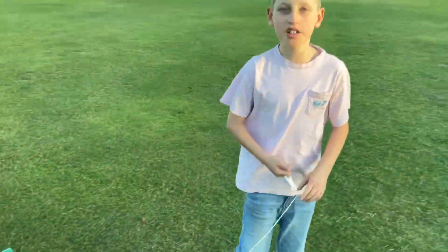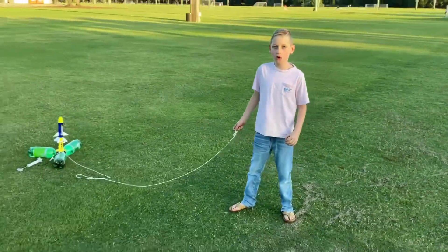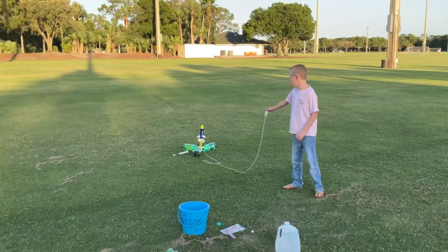And now we're gonna see how it does, so let's launch it! T-minus five, four, three, two, one!